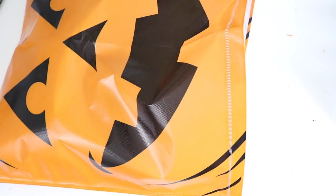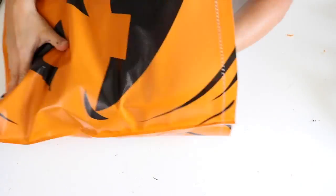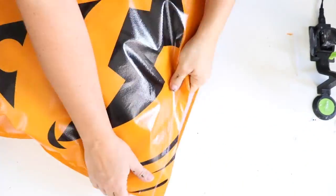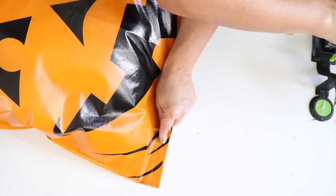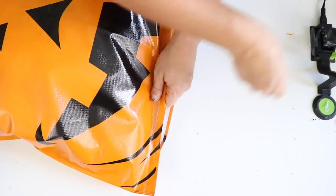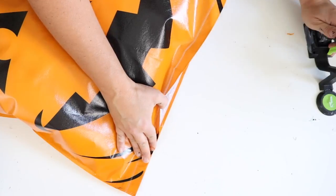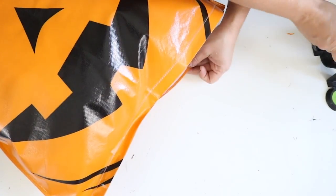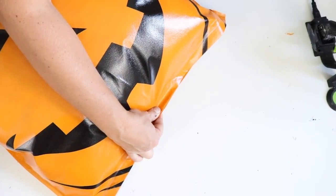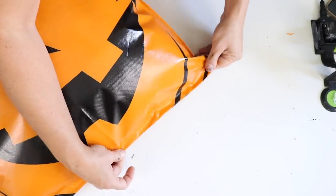For stuffing I used old pillow filling — I keep old bed pillows I've replaced specifically for making decorative pillows. To close it up, I ran hot glue along the seam to secure it. You could also use tacky glue or E6000, but you'd need to clamp it while it dried. And that was it for this cute little outdoor jack-o'-lantern pillow!